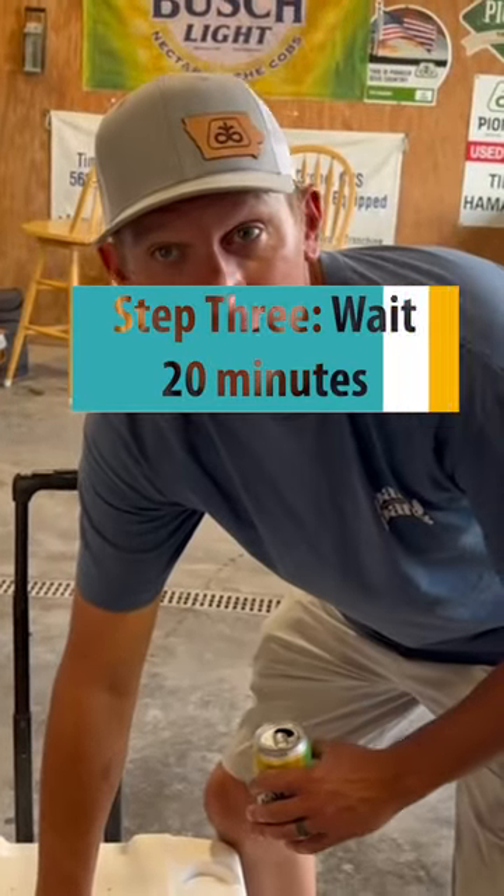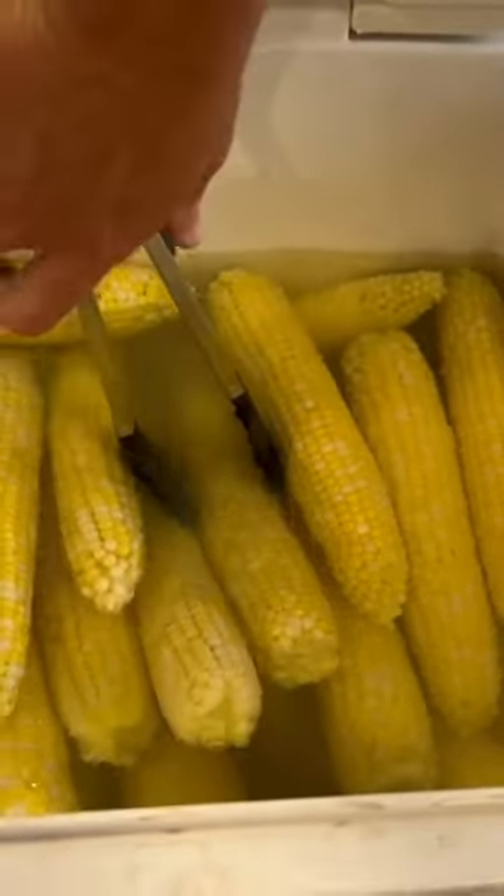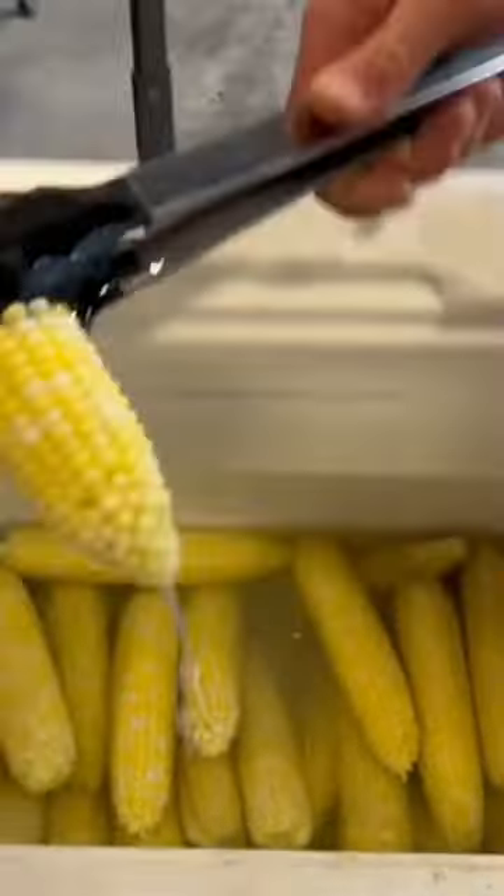We're 20 minutes in. Let's do the old reveal. Yeah, mama! Here we go. Let's get some taste testers over here.